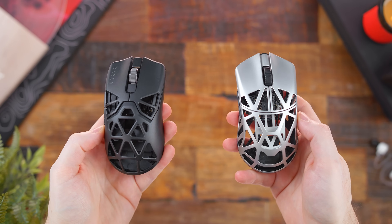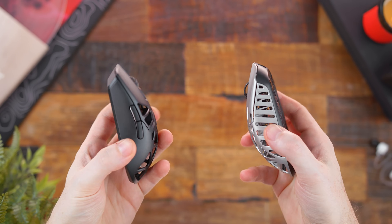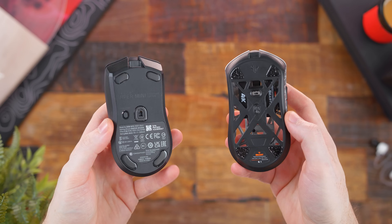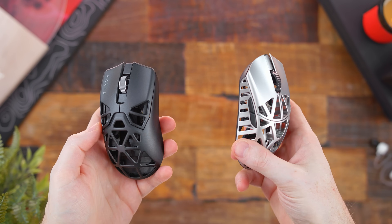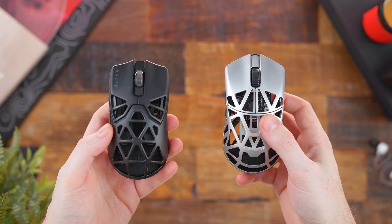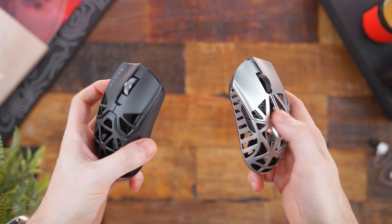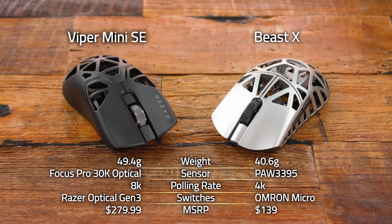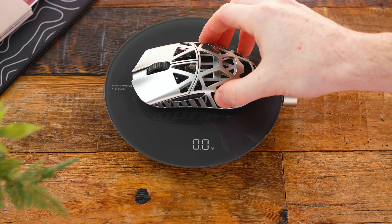Let's be real — you're here because you want to know how the Beast X stacks up to the Viper Mini Signature Edition. Design-wise, it's the same aesthetic and magnesium alloy material, but there are noticeably more cutouts on the Beast X, and the lines are a bit rougher to the touch versus the very smoothed out and refined feel from Razer. In terms of specs, Razer still has the obvious edge with their optical switches and sensor, but this tips the scales nearly 10 grams lighter and is half the price.